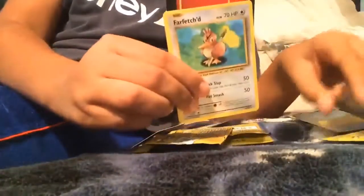Next we got a Charizard pack. So we got a Dugtrio, Far-fetched — is it shiny? Nope, it's not shiny — and a Magmar. Okay, not bad. Now we have a Raichu pack.